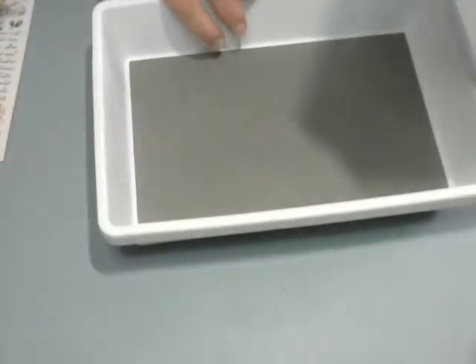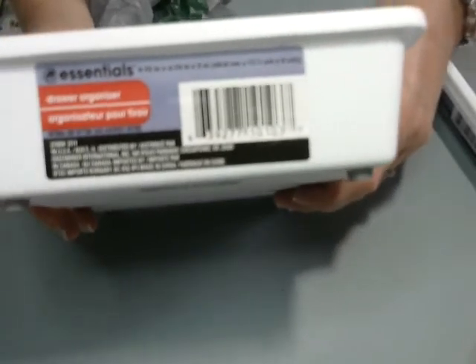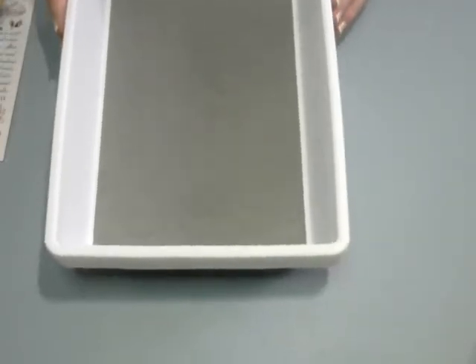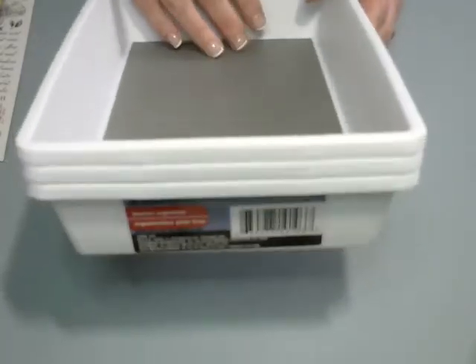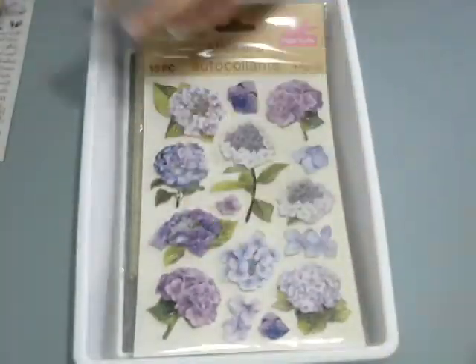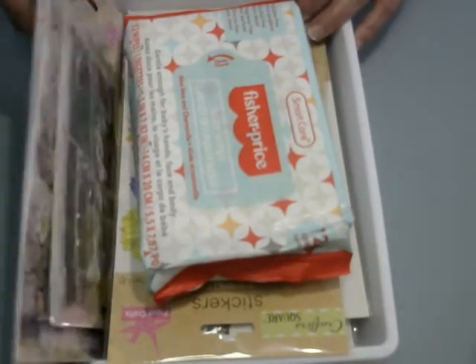And then the final thing is these trays — they're called drawer organizers. I'm going to show you the label, because sometimes I want to go find stuff and I can't find it. It is called a drawer organizer. You can sometimes find them in random places in the store — either in the automotive section, which is where I found these, or sometimes in the kitchen section. They're great because you can put all your stuff in there and it doesn't roll around. So when I see those, I scoop them up.